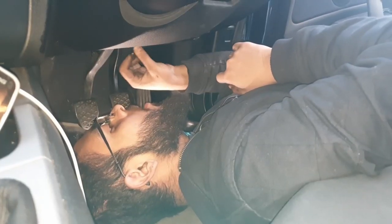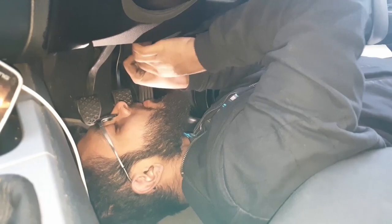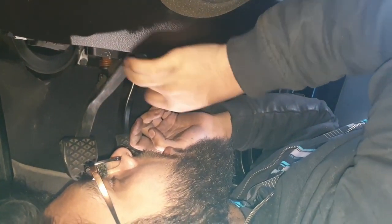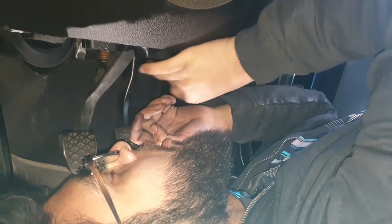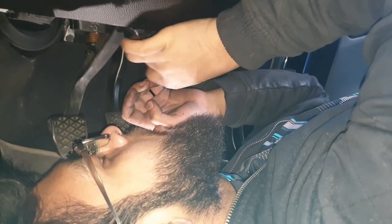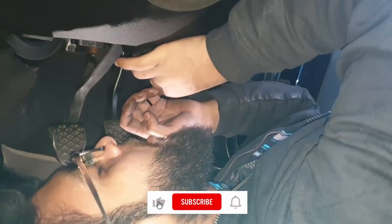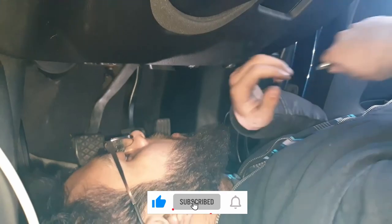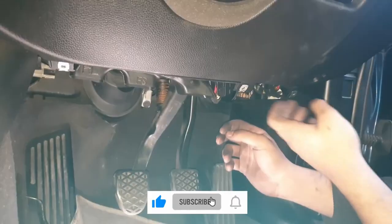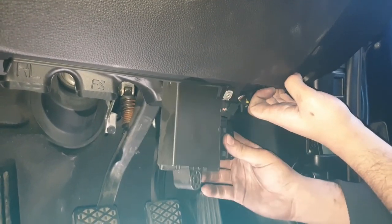Turn it anti-clockwise. There's not much space to work in this position because everything is really compact inside. Once that's done, the CAS box just comes out — it's just the one screw that holds it in.